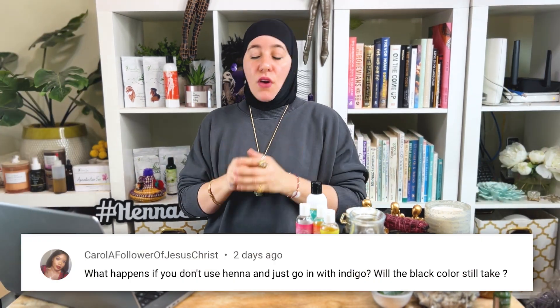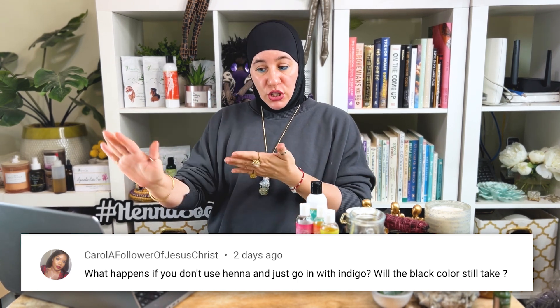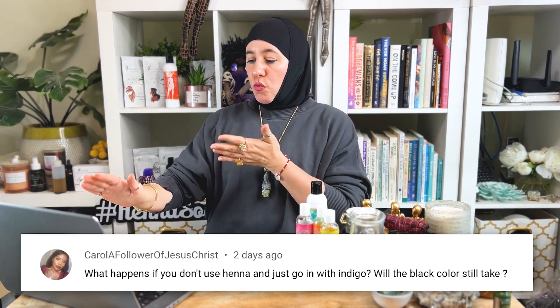Question three comes from Carol, a follower of Jesus Christ, who asks: what happens if you don't use henna and just go straight into your hair with indigo? Will the black color still take? Unfortunately, no, it will not. Indigo alone with no henna as its foundation will not work. Henna is the base — henna is what keeps the indigo in the hair. You cannot use indigo alone. Indigo alone can make your hair greenish and bluish and a really off color. It'll be very odd and you'll definitely see that.